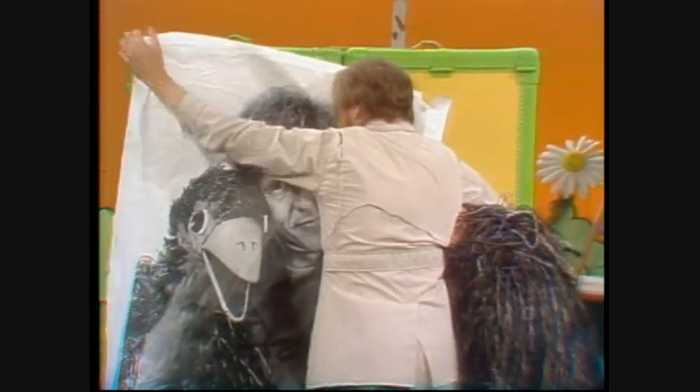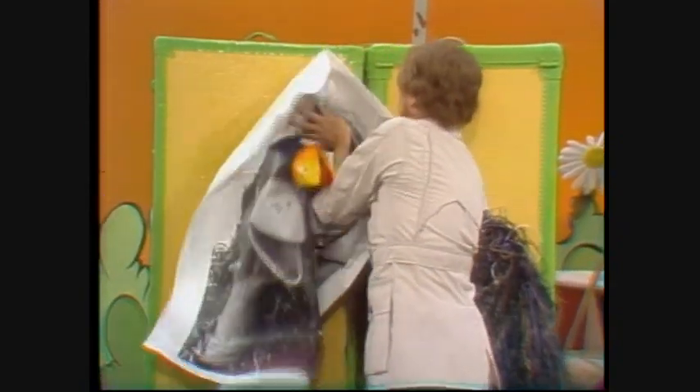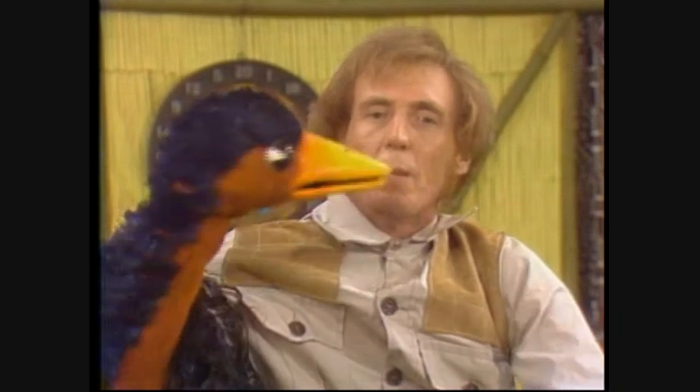There's a bit of a bump. Doesn't that look nice? These posters are very lifelike, aren't they? We shan't bother about posters today.